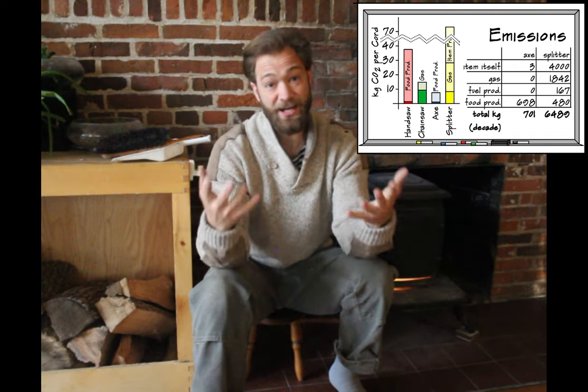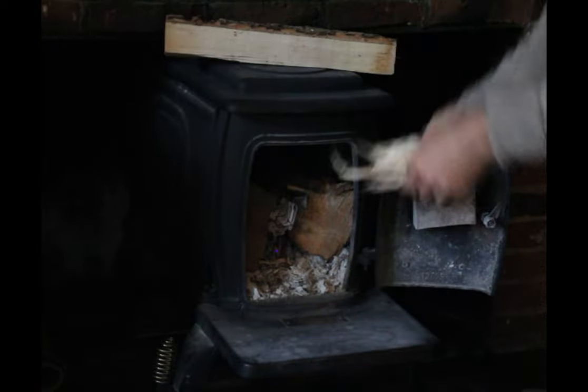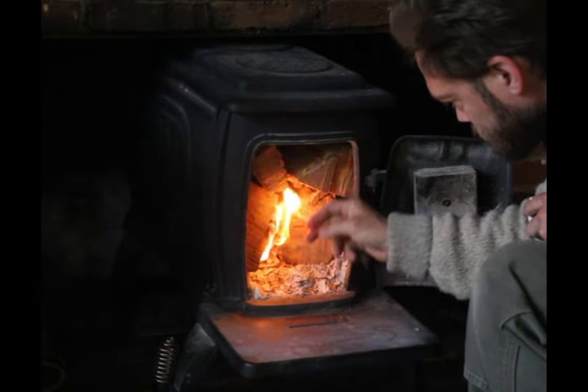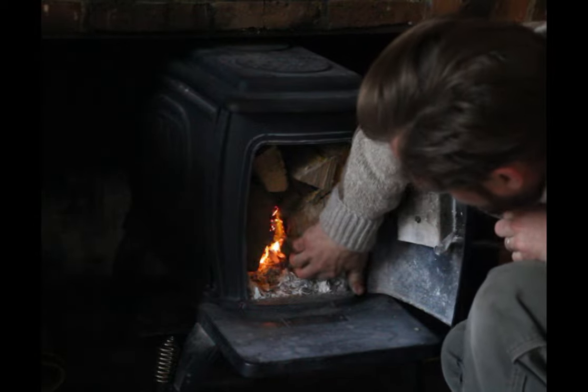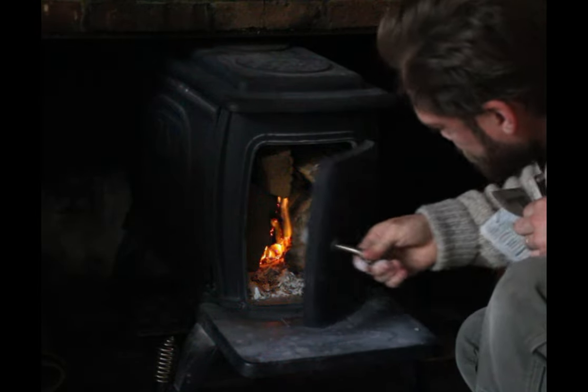You might say — well, aren't you breathing? Doesn't that create carbon dioxide? Yes, it does, but that's a different type. When we breathe and exchange air with the atmosphere, that's carbon already in the atmosphere — we're not adding carbon, just changing its form. The same goes for burning wood: the tree pulled carbon out of the air and created wood, and when I burn it, it goes back into the atmosphere. That's not new carbon. But when I burn fossil fuels — fuel oil or natural gas to heat my house — that's carbon that was in the ground, which I'm now putting into the atmosphere. That's the key difference.